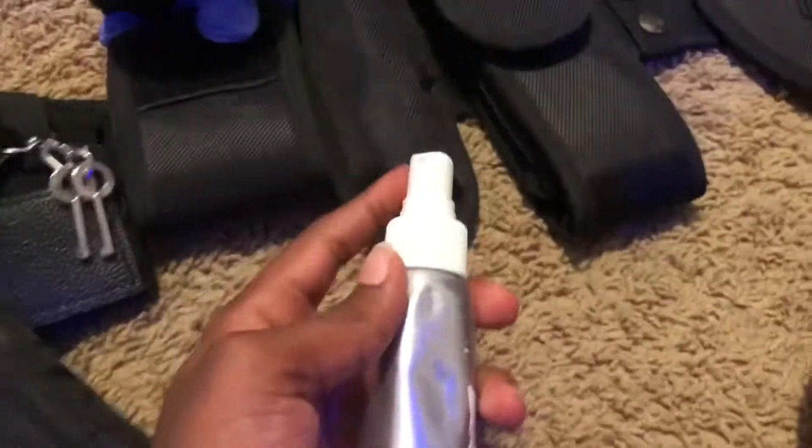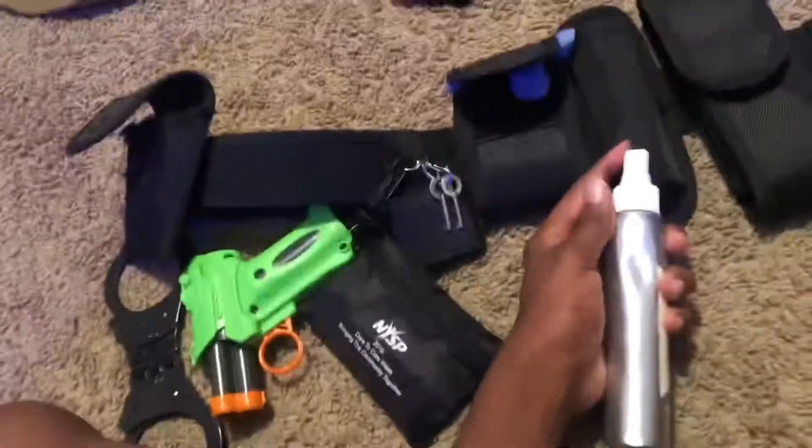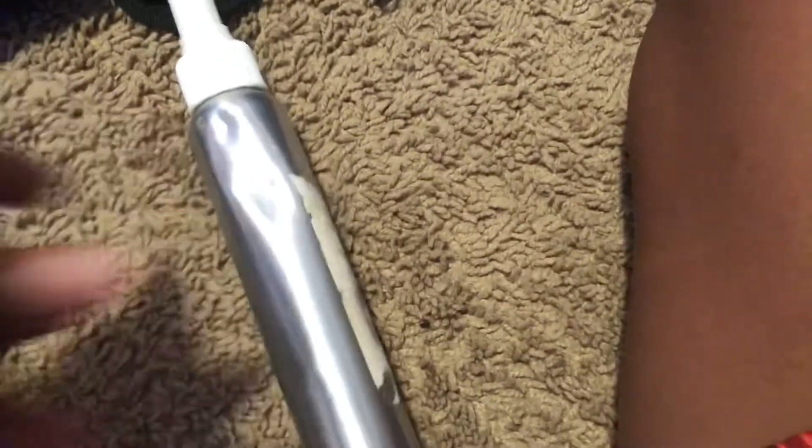Then we have my mace right here. I don't really like to use it that much because most of the time we're outside, and if you spray someone it's probably gonna blow back at you, and that's gonna suck. But it is really good on dogs.